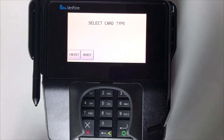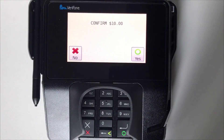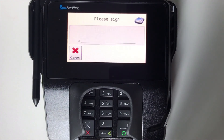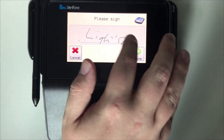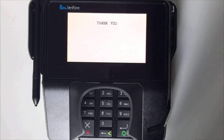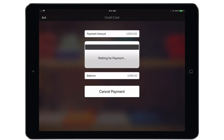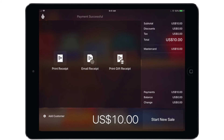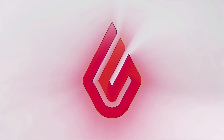Select credit or debit as appropriate, confirm the dollar amount, and sign the electronic pad. Once the terminal has approved the payment, that approval will be sent back to the iPad and we will see the payment successful notification in the app. Then simply tap finish sale. And that's it — you have a fully functional terminal and you are ready to accept card payments. That concludes this video. Be sure to check out the Help Center for more information and videos.